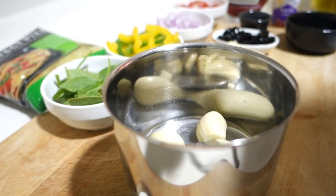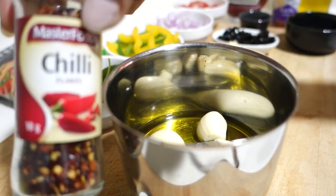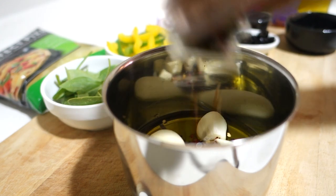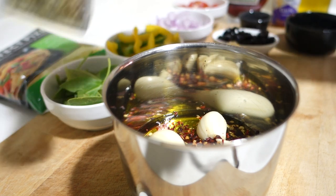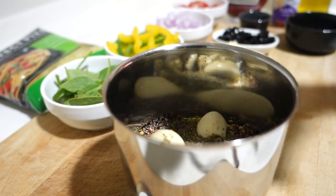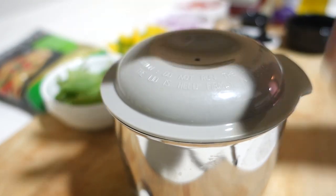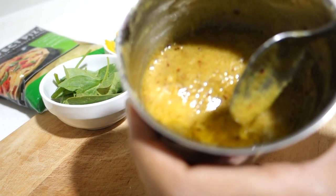First of all we will make garlic oil. I have 7-8 garlic pods which I will blend with olive oil. Now we will blend it. You can add some salt, but I usually don't add salt in it.